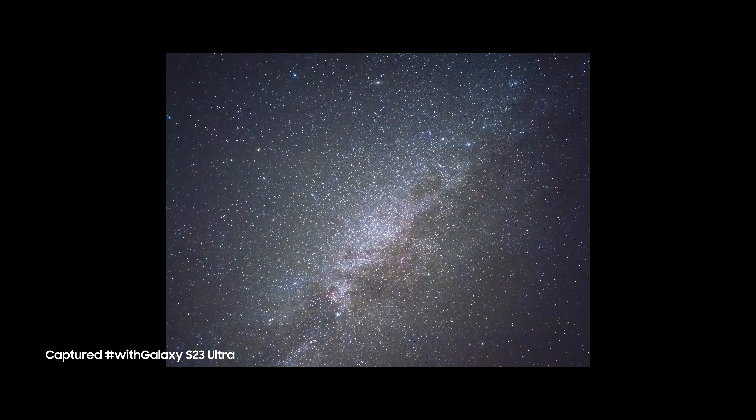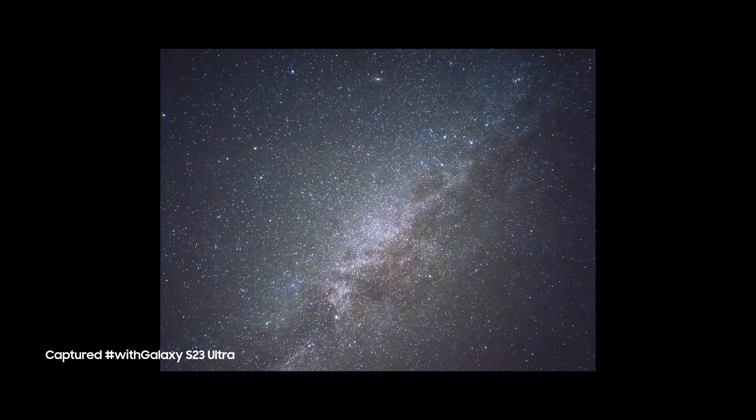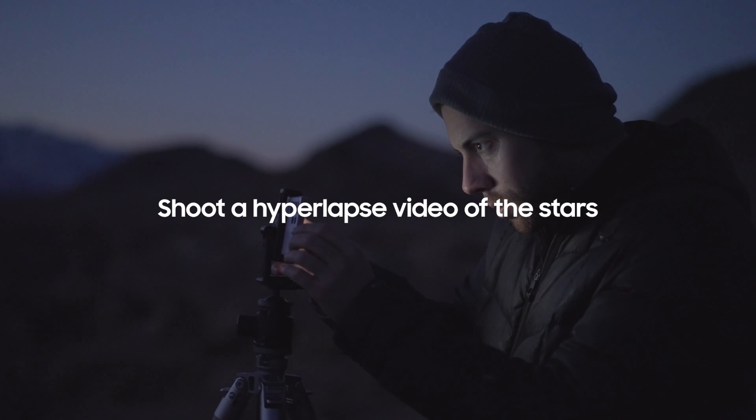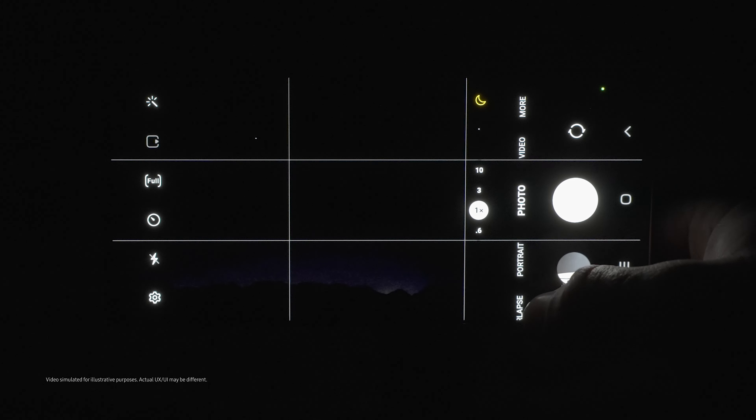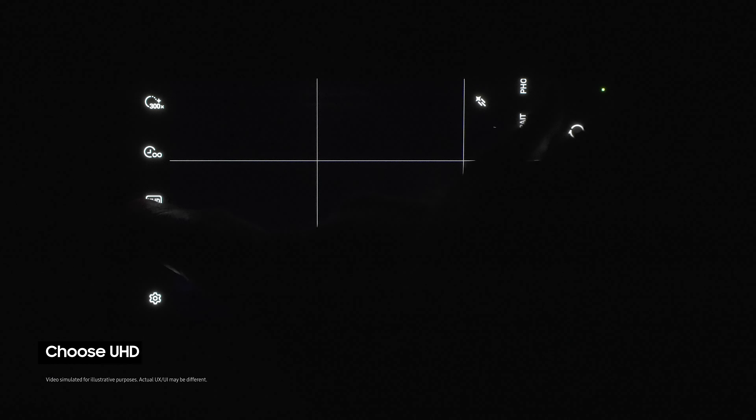First, download the Samsung Expert Raw app. Once your device is on the tripod and aimed at the sky, open Expert Raw. From here you can do some test shots to see if you have the right composition. Once you've got the right composition, head up to the settings, make sure you're saving your pictures in Raw, and enable special photo options.